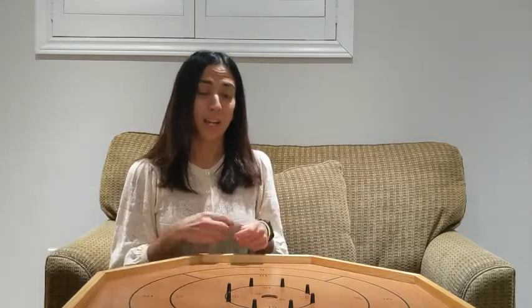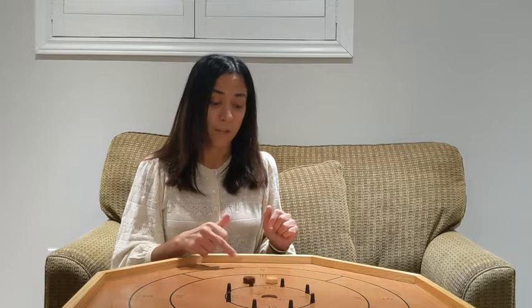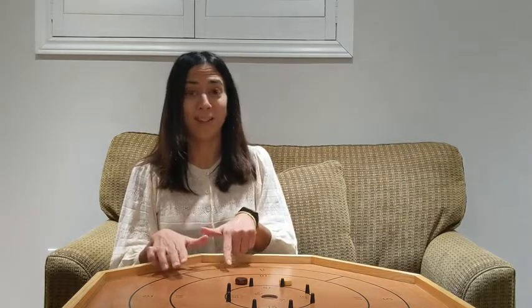At the end of the day, it's whoever has the most pucks on the board and how many points they have. Once there's one on the board, you also have to make sure you hit that person's puck as well as stay on the board.